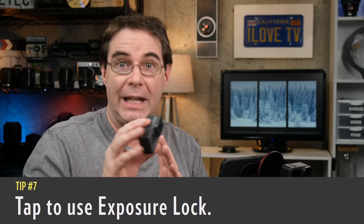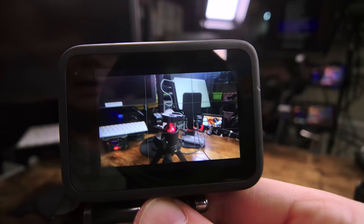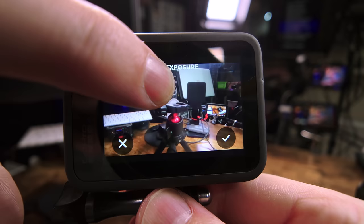Tip number seven has to do with exposure lock. If you have your GoPro set to automatic exposure and you suddenly realize that you want to lock in an exposure setting on some point in your screen, simply tap and hold down the screen.